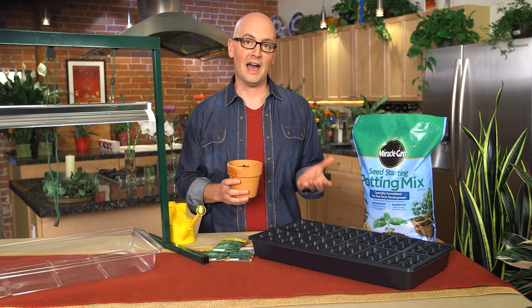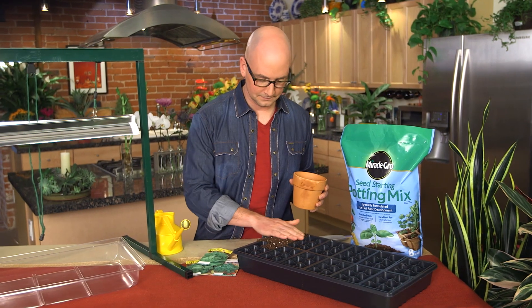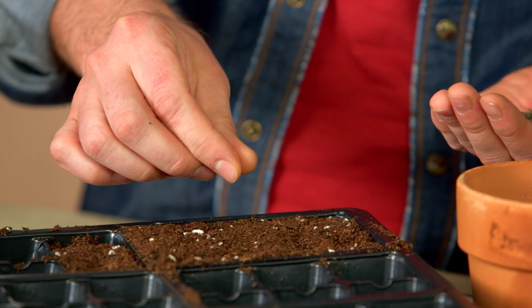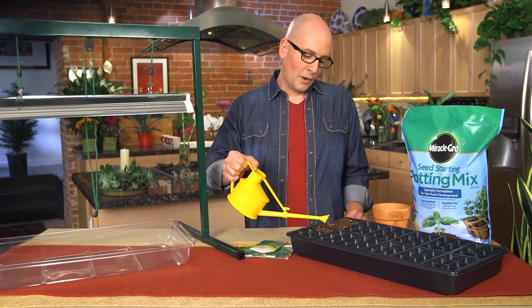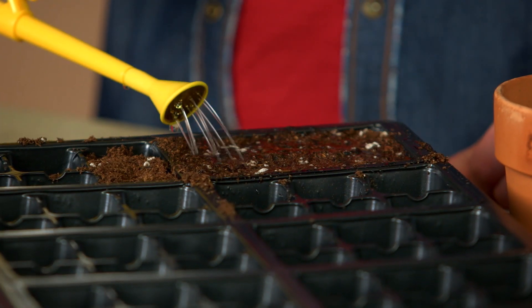Now, fill your trays with mix and add the seeds as directed on the packet. It's usually a good idea to put three seeds per square. Give them a gentle soaking — you want to make sure that the mix is thoroughly wet, but be careful not to dislodge the new seeds.